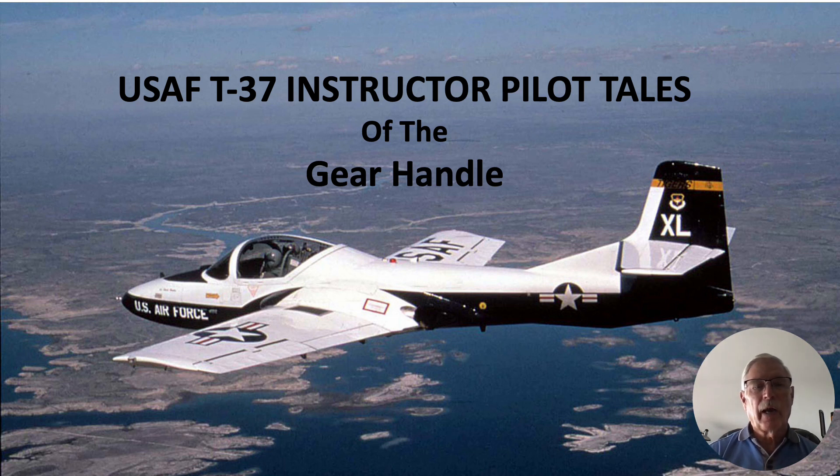Hi there! My name is Ron Rogers and this video is titled United States Air Force T-37 Instructor Pilot Tales of the Gear Handle.